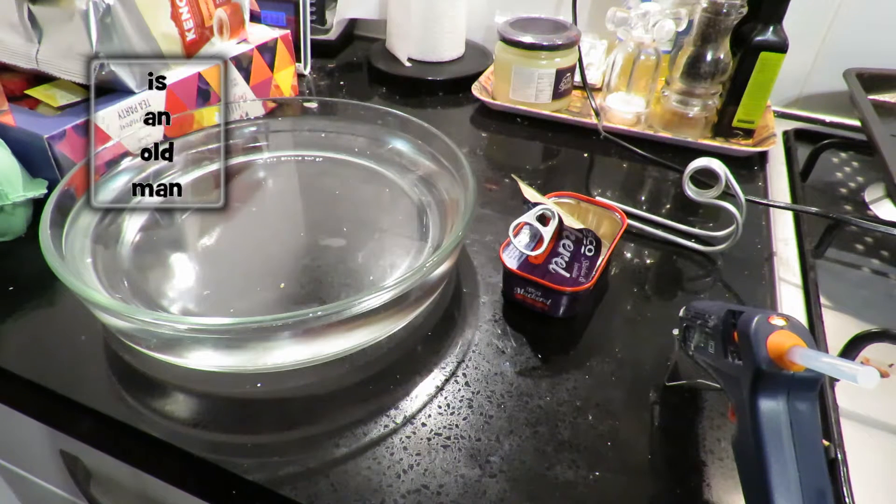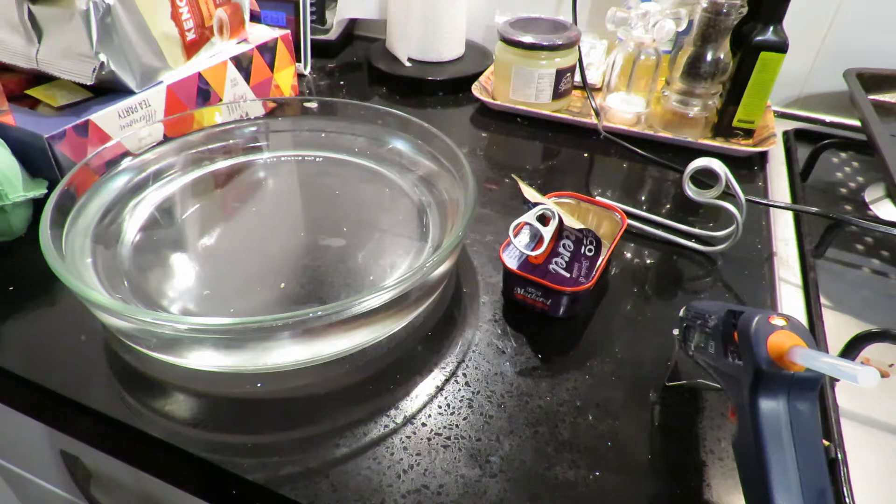Hi guys, you might be able to hear it's raining hard outside so I've moved into the kitchen instead of being out in the conservatory, so it's a little bit quieter in here and I will edit the audio and try and get rid of the sound of the rain falling.